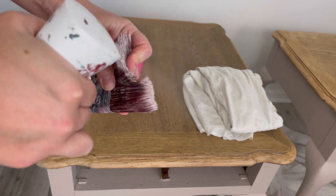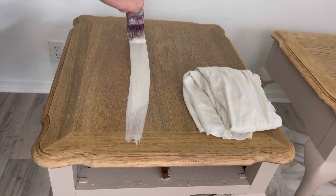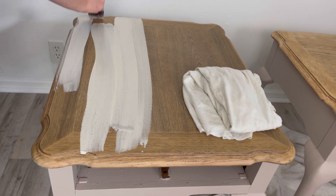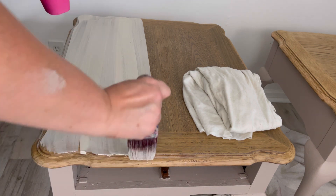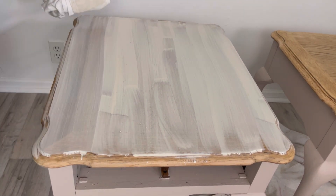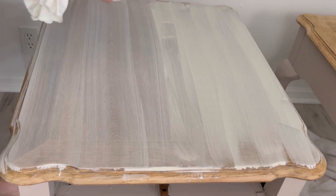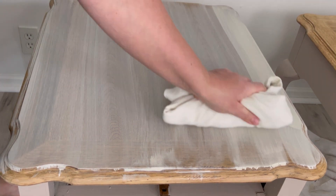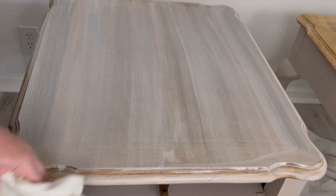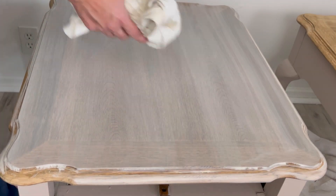I've got my wash together — just some water mixed with mountain mist paint. I'm misting the table all over first because I don't want my paint to dry fully; I just want a nice watered-down mixture. I take my time applying it to the whole table and then wipe it back. After applying the first coat of wash and wiping it back, I waited for it to fully dry and then applied one more coat — two coats altogether.